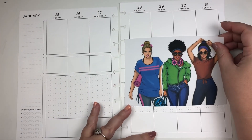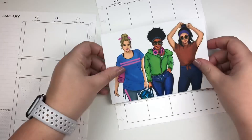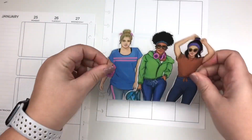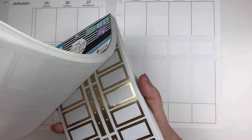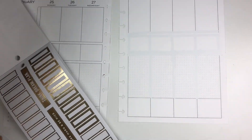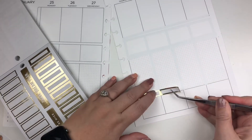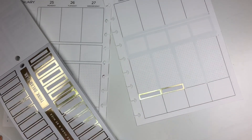Hey guys, voiceover Elizabeth here. The first thing I'm doing is figuring out where I want the Wrong Wrong Girls to hang out, and I'm whiting out the area so that the lines don't show up underneath because it is a transparent sticker. Before I lay the sticker down, I realized I want my step count boxes to be underneath them, almost to look like they're coming out of the step boxes. So I laid those stickers down first to give me a guideline for where I'm going to put the Wrong Wrong Girls.